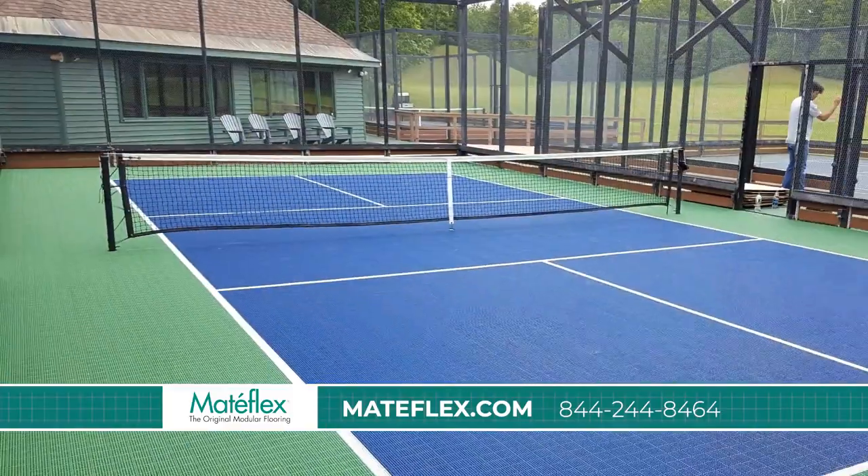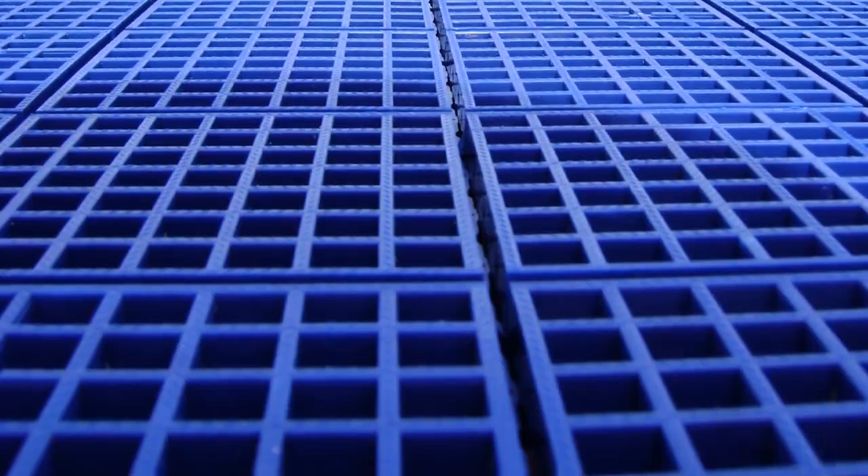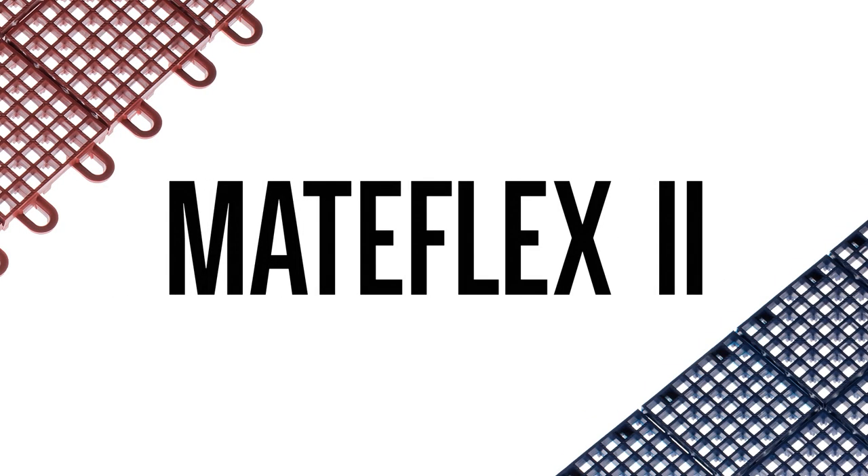Applications include tennis, pickleball, basketball, shuffleboard courts, ball hockey, snowmobile trailers, and more. Mataflex 2, the modular tile for racket sports and more.